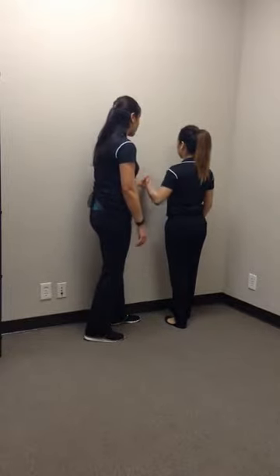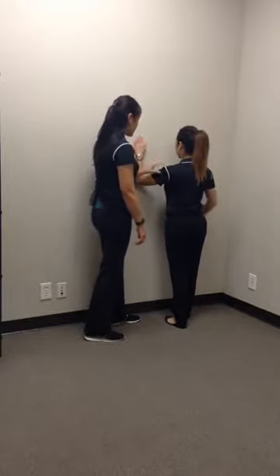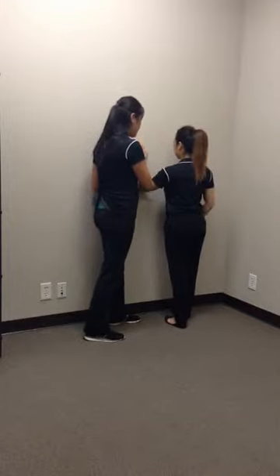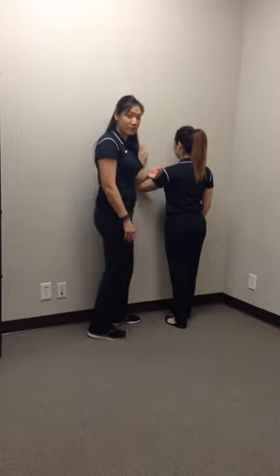Have the patient place their palm flat on the wall. If they can get into a position where the elbow and shoulder are even, great — if not, you can bring it down just a little bit so it's more comfortable for them as a starting position.